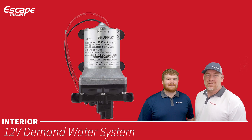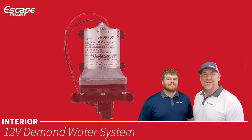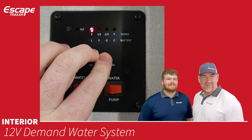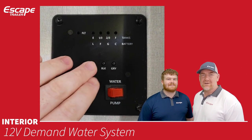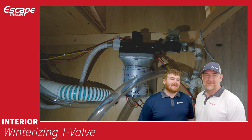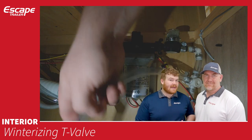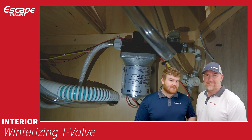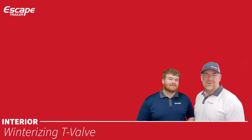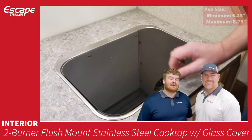The 12-volt demand water system — your water pump — can be turned on and off as needed. The switch is above the kitchen area, alongside the tank level monitoring system. It also has a winterizing T-valve allowing you to pull from either your fresh water tank or from a hose placed in antifreeze, making winterizing easier. We have a video on this as well.